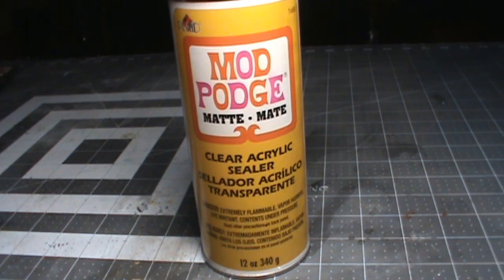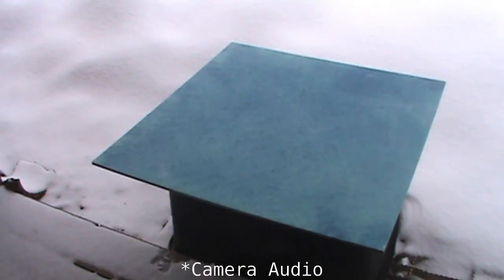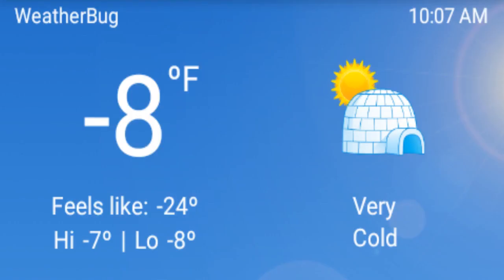Now we'll spray it with mod podge sealant. It says that it's matte and it actually is if you spray very thin coats, but we're not going to spray a thin coat, so it's going to be a little bit shiny.